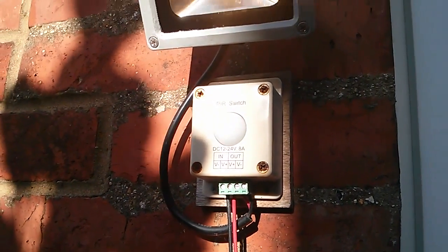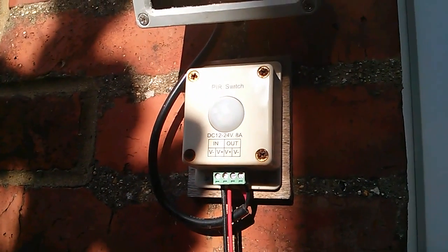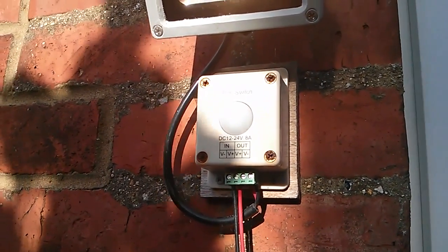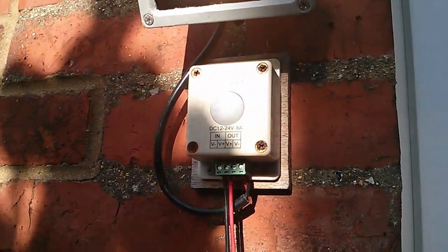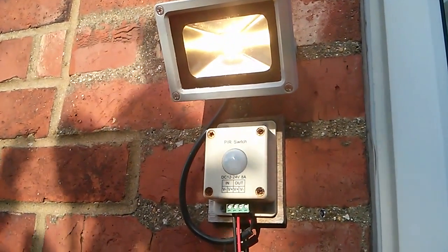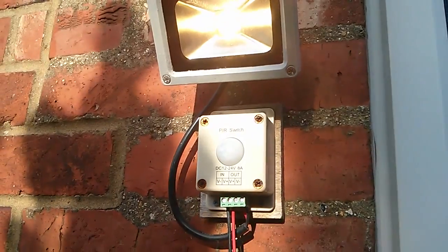The main thing I want to change is that, as you can see, it's broad daylight and the light is on — so it's got no light sensor in it. But when I took it apart initially to install it, I noticed it had a couple of solder points marked CDS, which is cadmium sulphide — the chemistry used in LDRs, light dependent resistors. So it should be possible to fit a CDS cell and have it not come on during the day. Let's take it apart again, it's been here about over a year, and see if we can do the modification.